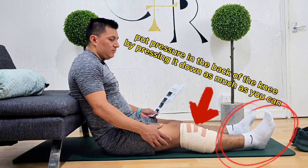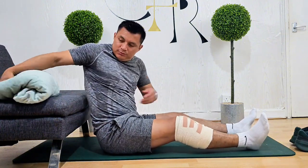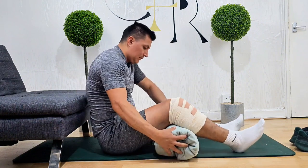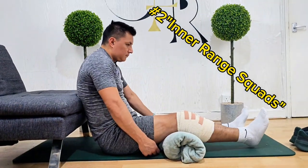Always try to do at least one set, but if you can go to three sets each day, that's much better. Now we're going to jump into the second exercise, which is inner range squats. Sit on the floor or on the bed with your legs straight and back supported.